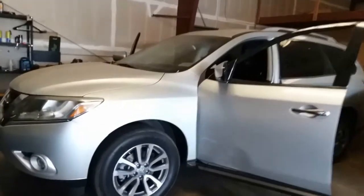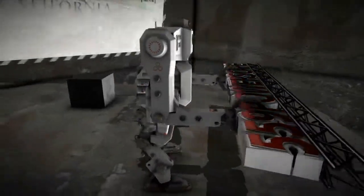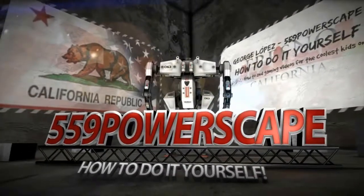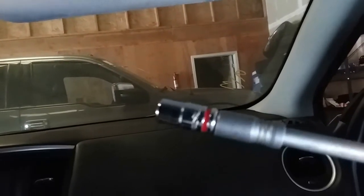Today we're going to remove the passenger visor on a 2013 Nissan Pathfinder. The tool you're going to need to get this complete is a 7mm.